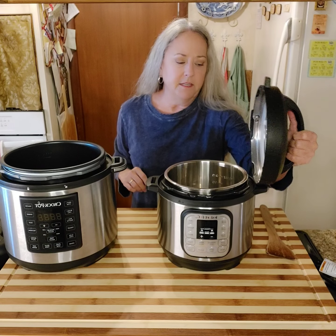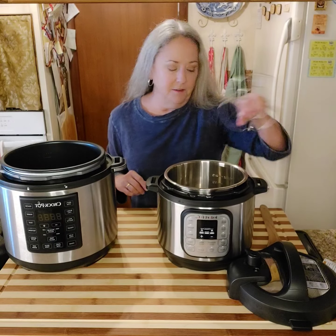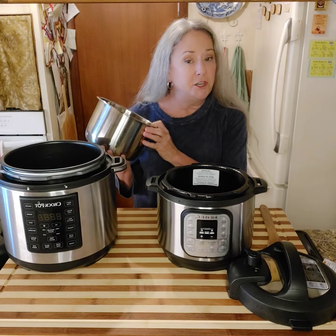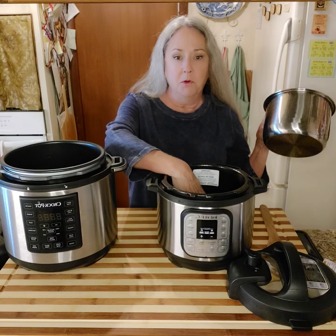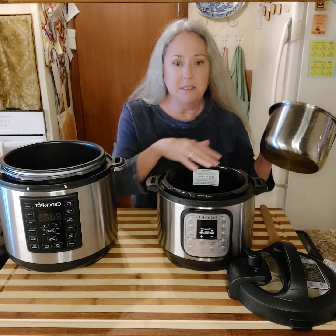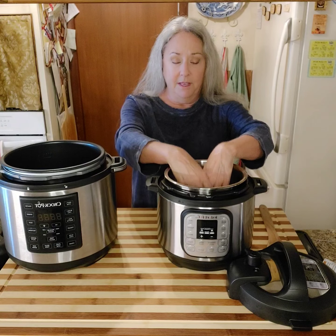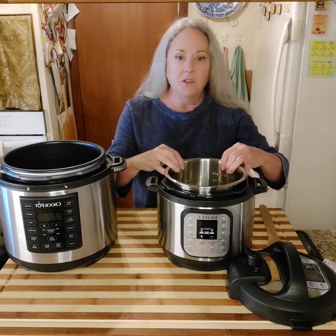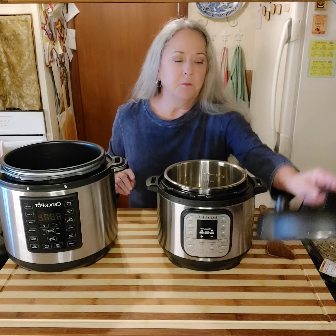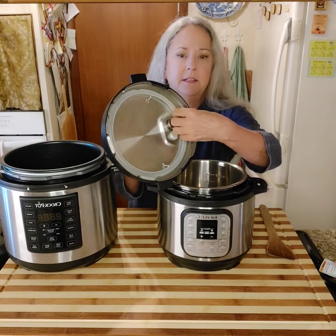When you get ready to wash this and you're completely done and it's cooled down, you take out your trivet, take this pot out, and just wash it. You never, ever put anything down into the base unit because it will completely mess it up. You put the pot in, and then you put your fluid and things in the pot. You would wash the pot and let it dry, and then on the lid there is a seal that is very easy to get out.